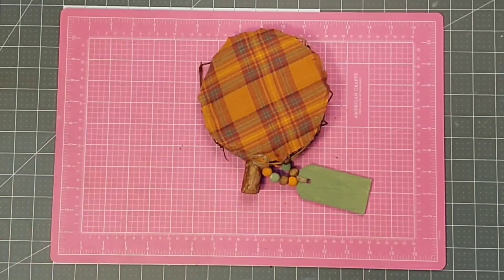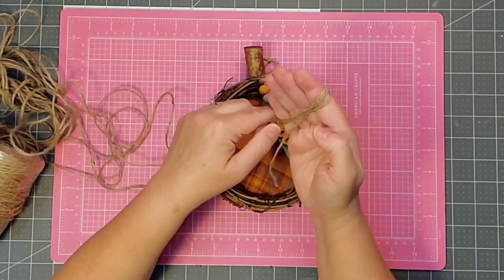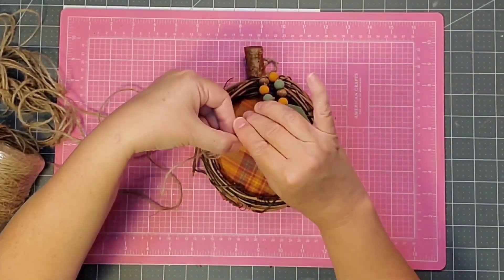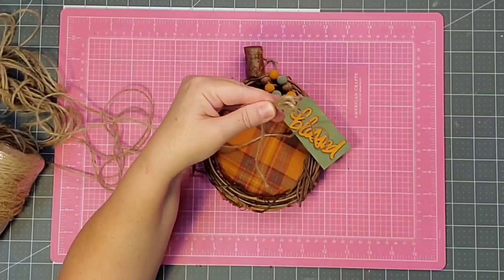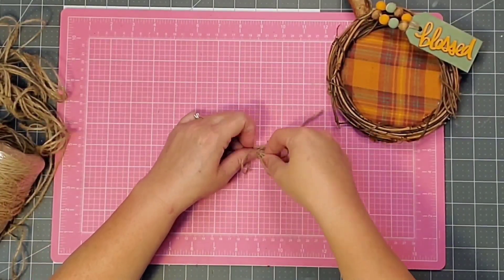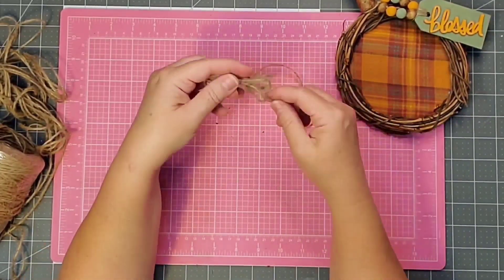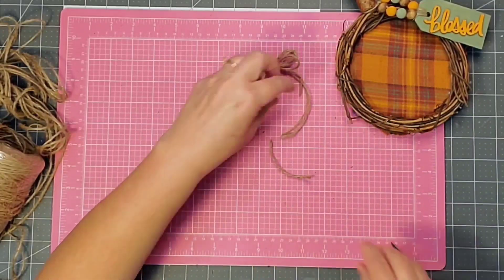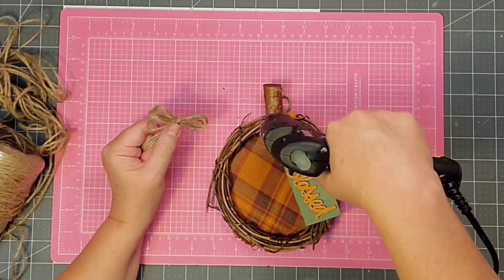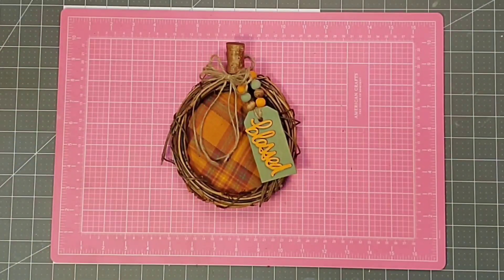After I tie a couple of knots I'll just cut off the excess. I wanted to make a simple bow for this piece using the same jute twine — wrap it several times around my hand and then fashion it into a bow. I'll use another piece of jute and tie it right down the middle to secure it, trim off those ends, and then we have a cute little bow to go on our pumpkin. I'm just going to use a little hot glue to secure it at the side and with that this project is complete.